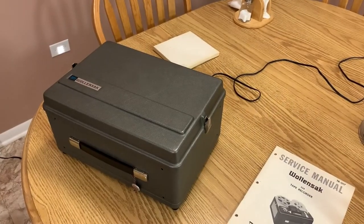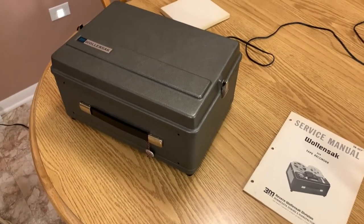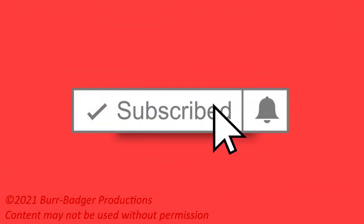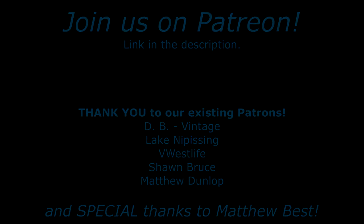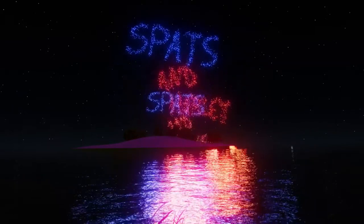Here it is all packaged up and ready to go. Thanks for watching — hit like and subscribe. We'll see you next time.